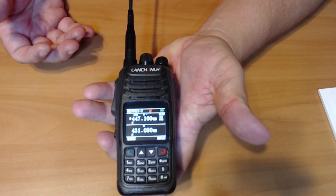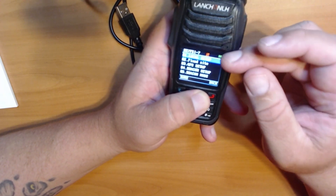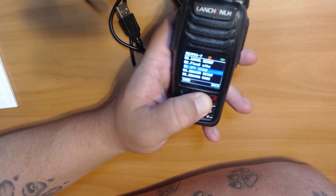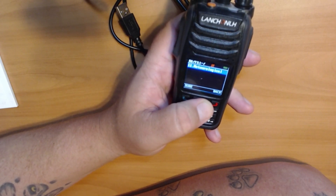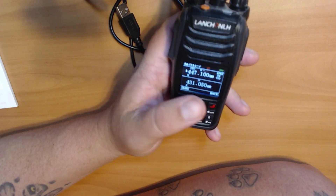It has quite a bit of menu, by the way: local setup, fixed site, GPS setup, beacon setup, beacon mode, digi setup, Bluetooth, advanced version, mileage, and meteorological. Wow, I can't speak — so this is going to be pretty interesting.